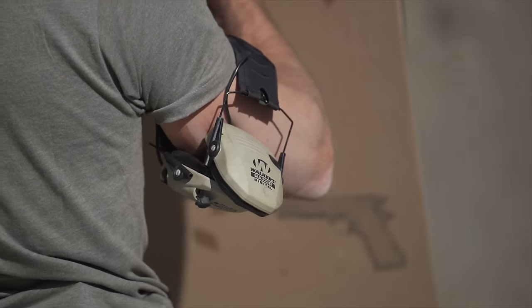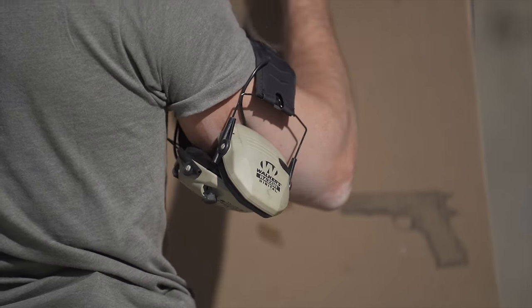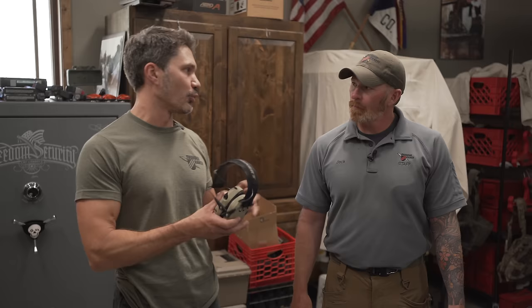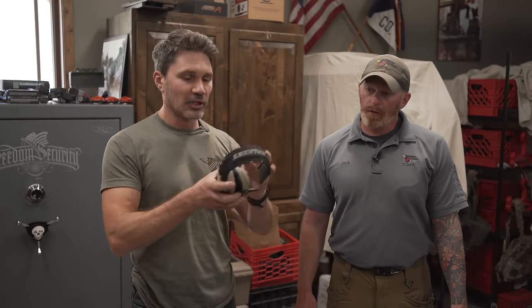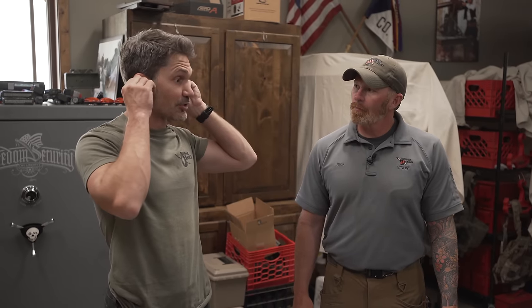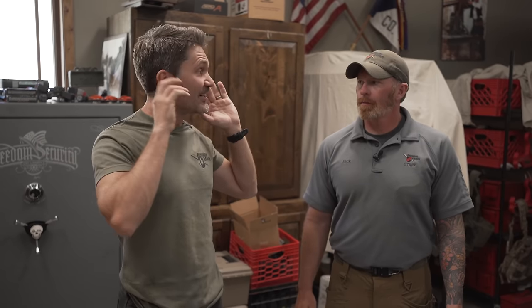Ear Pro. I like the Walker Razor — this low-profile model. I think it's really important to be able to hear. Electronic Ear Pro is not required, but it definitely helps. Oh, it absolutely helps. I remember the first time I was here, I was using the Surefire, and those are great, but you cannot hear shit. So Clint is calling out colors — if he says red, you shoot, but if he says blue, you don't shoot.